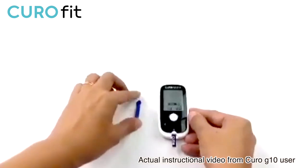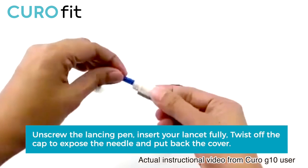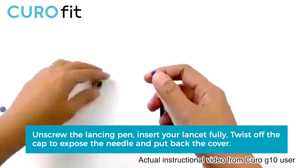In this stage, you're ready to go ahead and prick your finger. Unscrew the lancing pen, insert your lancet fully, twist off the cap to expose the needle, and put back the cover.